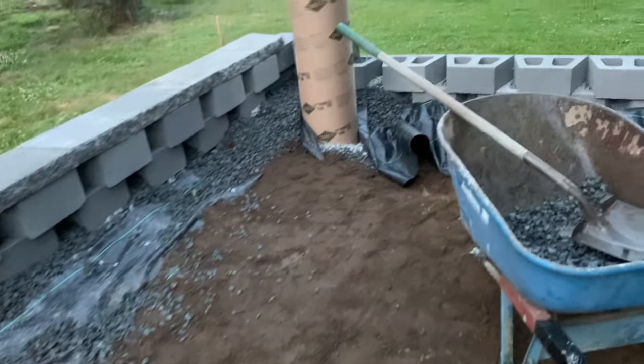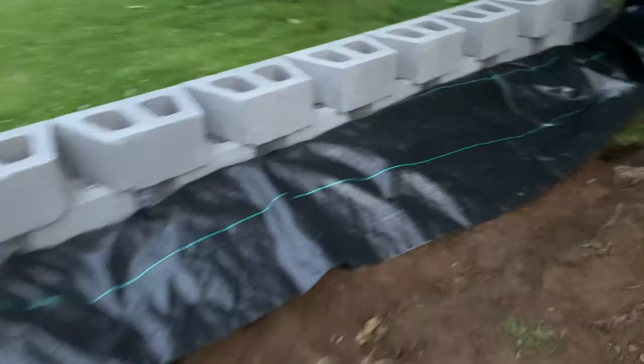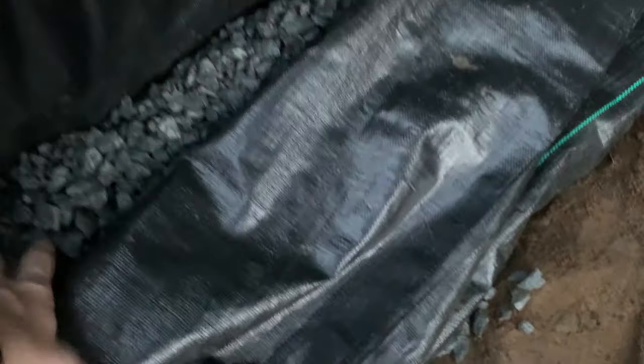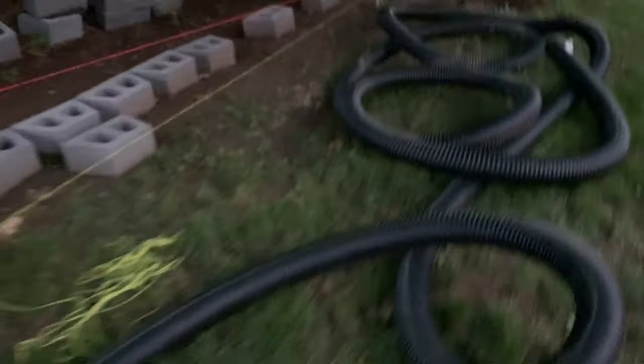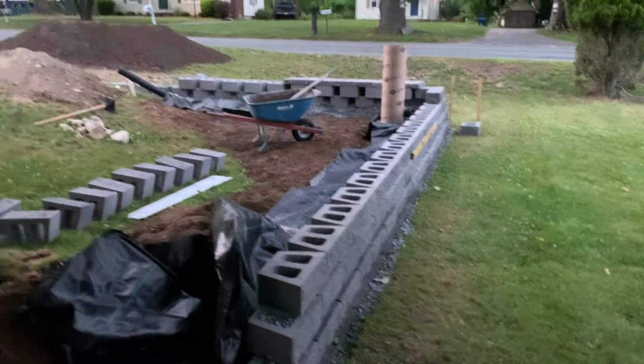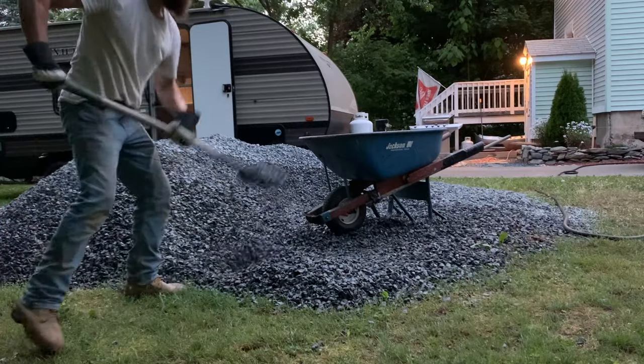Here's that perforated pipe — it's encapsulated in a mesh landscaping fabric so the water goes through the fabric and through the stone. Eventually I have a sump basin where the water can drain into. All of that was somewhat overkill for a four-foot wall, but if I'm going to put this much effort in, I'm going to do it right.